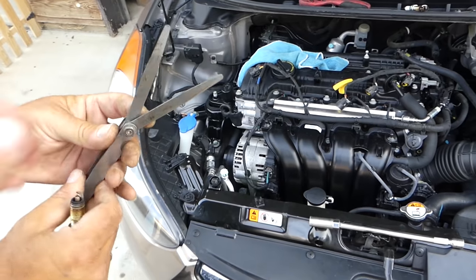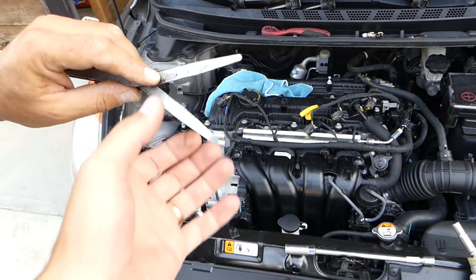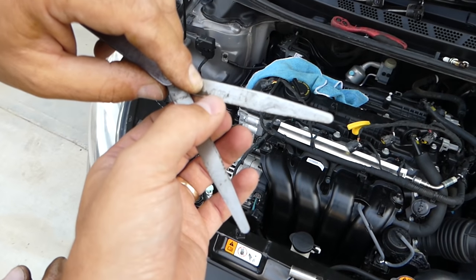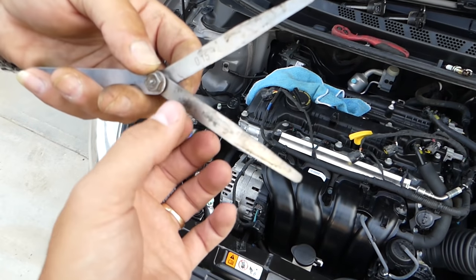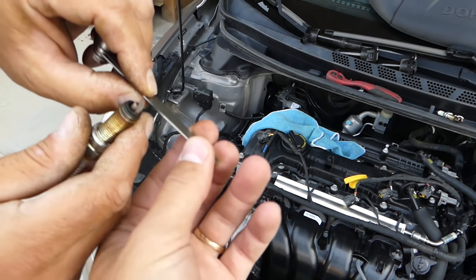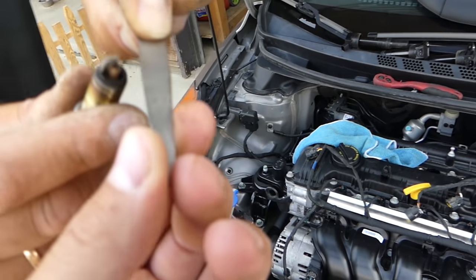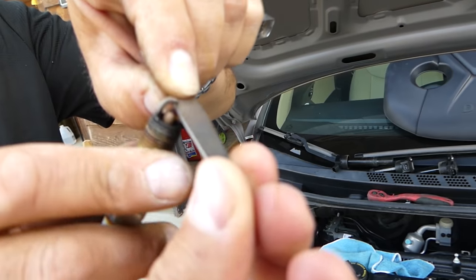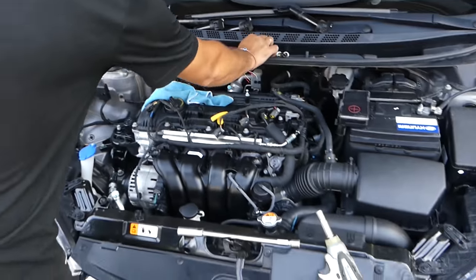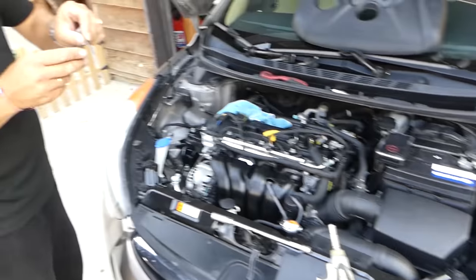This one measures 0.95 and this one is 0.15, so both together equal 1.1. Check it out — it goes exactly in. So the gap even after 70,000 miles is right on the spot. We checked all of them and they are all perfect.